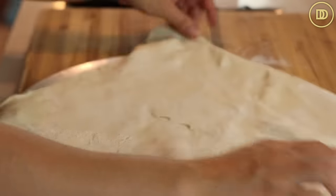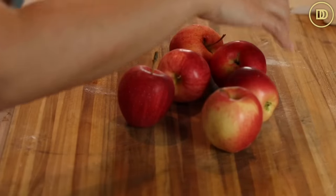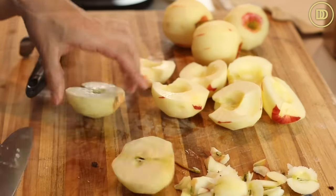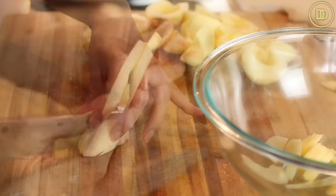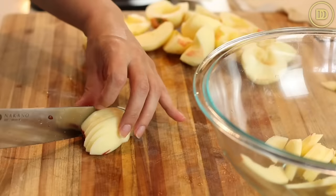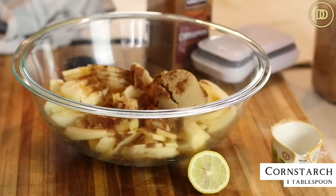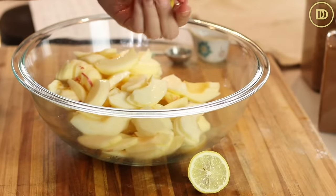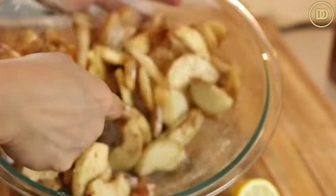Chill the puff pastry in the freezer while you prepare the apples. The recipe calls for four large gala apples, but I have small ones so I'll use six. You can use gala apples, pink lady apples, or Granny Smith if you prefer more tartness. Peel the apples, cut them in half, and carefully remove the cores — I'm using a small ice cream scoop since I don't have an apple corer. Slice into an eighth to a quarter inch thick slices. Add to a bowl with a quarter cup of light brown sugar, a tablespoon of cornstarch to help thicken the juices, a heaping teaspoon of dried cinnamon, and a little squeeze of lemon juice. Toss together.